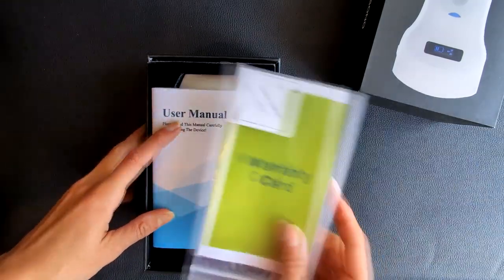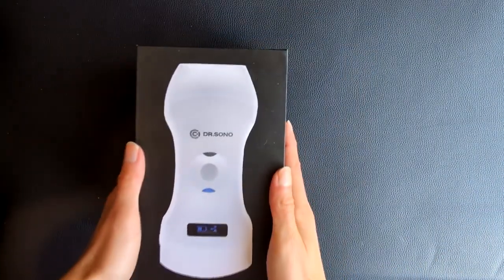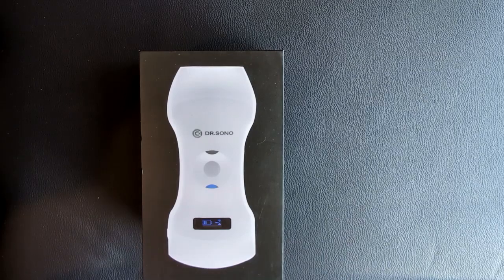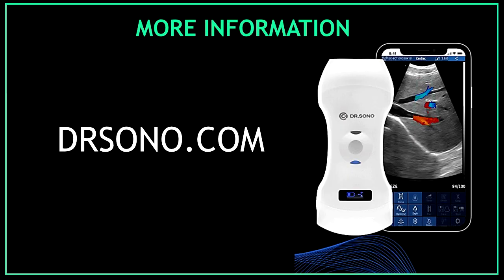Thank you for unboxing this device with me. I hope you liked this video and don't forget to subscribe to my channel. Bye! For more information, visit drsono.com.